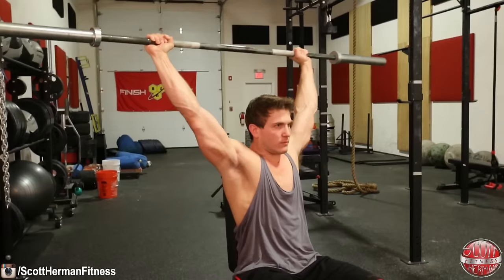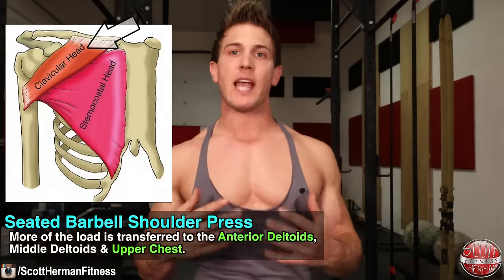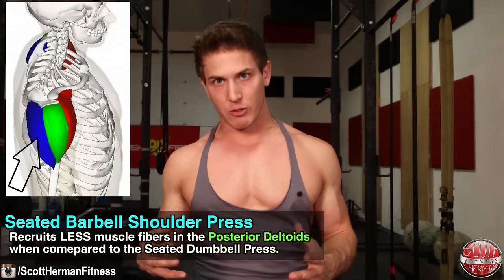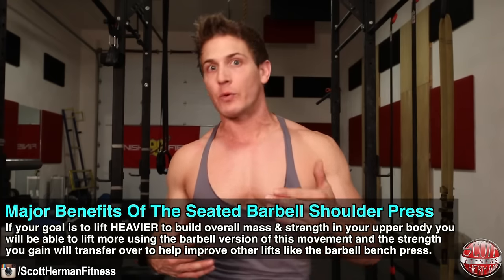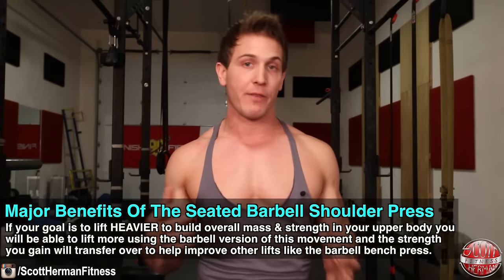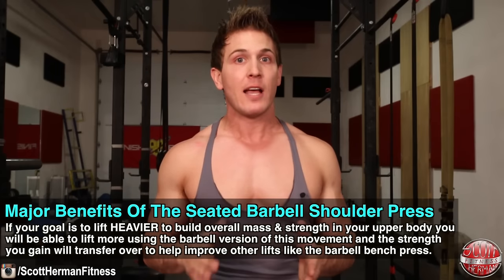So which is better for building bigger shoulders? Each exercise has its pros and cons, and it is up to you to determine which better fits your goals. With the barbell shoulder press, lowering it to the top of your chest transfers more of the load to the anterior and middle deltoids as well as the upper chest, recruiting fewer muscle fibers in the posterior deltoids. This isn't necessarily a bad thing because you have other exercises like a dumbbell bent-over fly to specifically target your rear delts. If your goal is to lift heavier to build overall mass and strength, you will certainly be able to lift more using the barbell version, and the strength you gain will transfer to improve other lifts such as your barbell bench press.